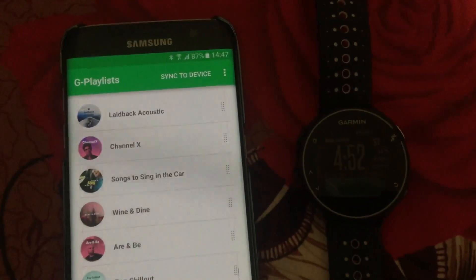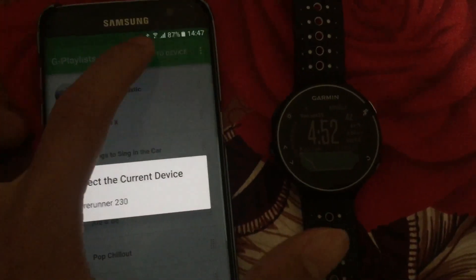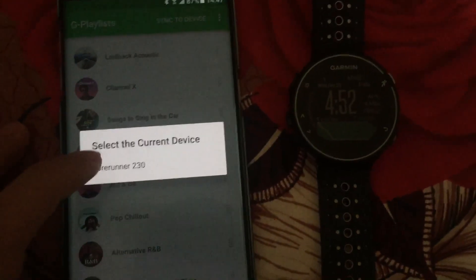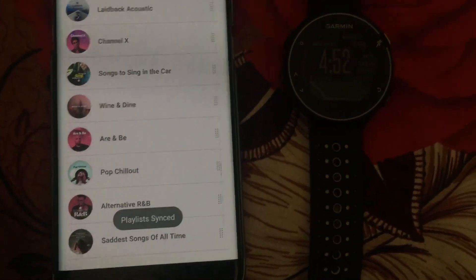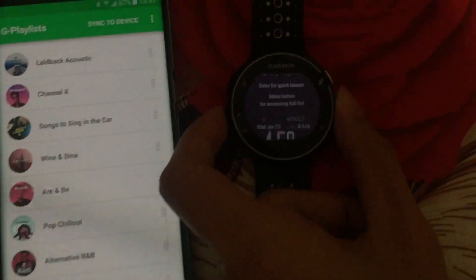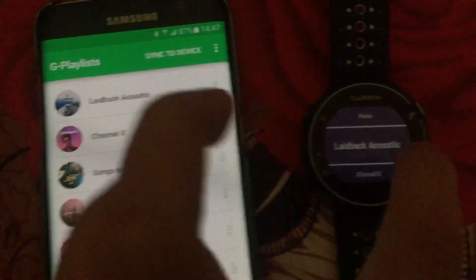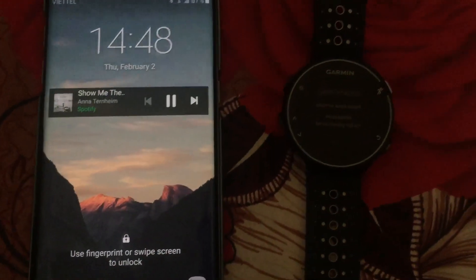Now you have the playlist here. You can rearrange items and drag it to the top like so. Make sure that you sync to the device whenever you make changes. Press Sync to Device and select the current connected device — in this case it is the Forerunner. You'll see the status here. The playlist is now synced to the watch. You can open the widget and you can see Lit Back Acoustic is now available for playing. I'll lock the phone and it will play.